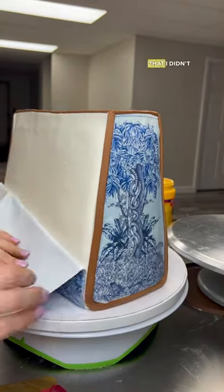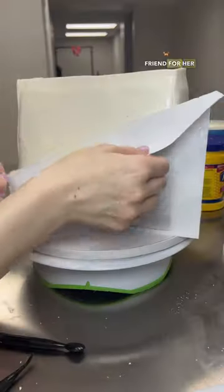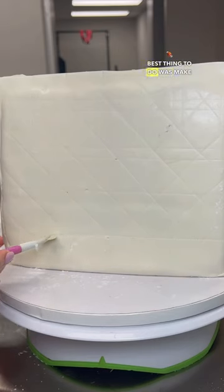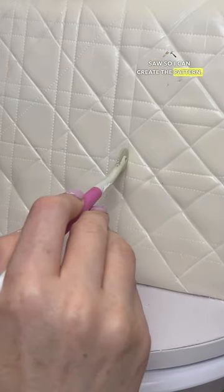Hello loves! Remember the Dior purse that I didn't like and I took off and started all over again? I did it for my best friend for her birthday. I decided the best thing to do was make the Lady Dior in white, so I used that print that you saw to create the pattern.